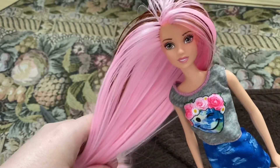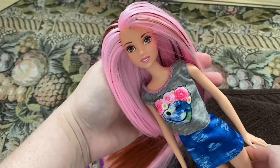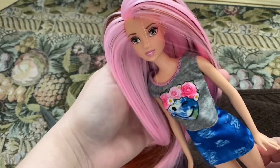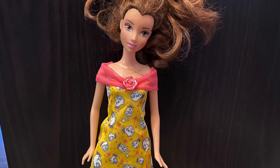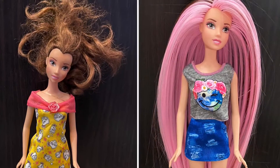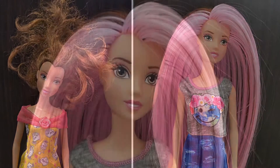We are all done! We've got her hair cut and fixed the way we want. Thanks so much for watching — like and subscribe. We will have to be on the hunt for some more dolls to re-root. Bye!